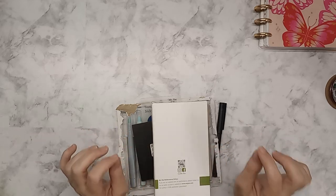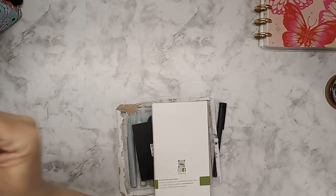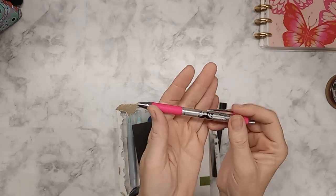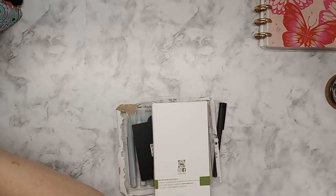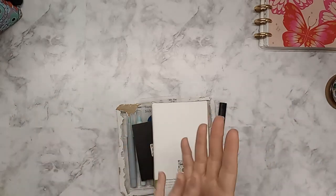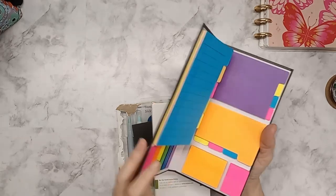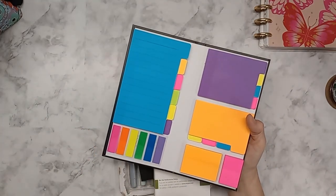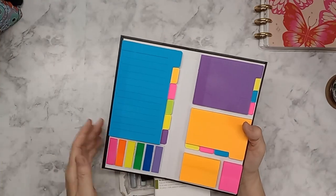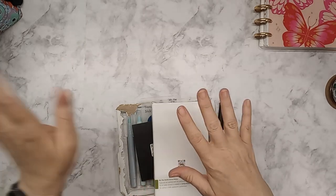I ordered Mr. Pen supplies off of Amazon. I already have the ballpoint pen no-bleed set — there are six or so in the set and I love them. I've used them in my Bible; they don't bleed through. You can see them if you hold the page up to the light, but other than that, no bleed. Another favorite is this sticky pad set, and I love using these in my Bible journaling and just journaling in general.